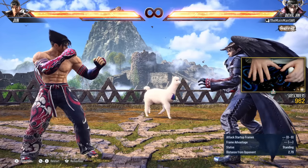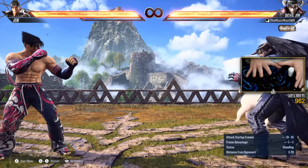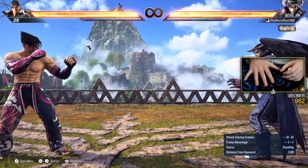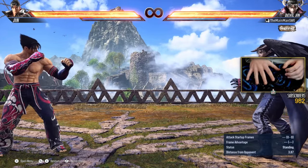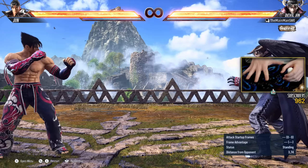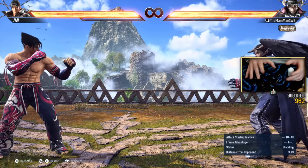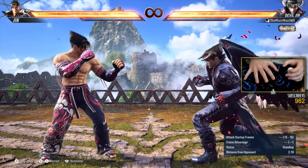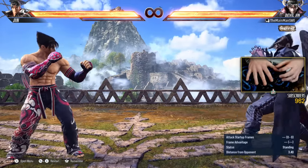So that's just a wavedash — its utility and how you can practice it. And then now we're going to have to look at wavedash cancels. This is really important. I can't stress enough how important this is. And this is gonna seem so simple when I'm about to show you, but it just changes a Mishima character. Demon Paw is a really strong attack — it's actually one of Devil Jin's top attacks. It's so important.